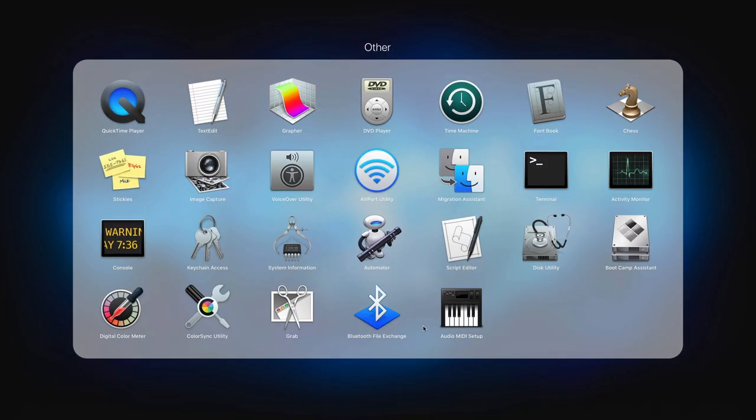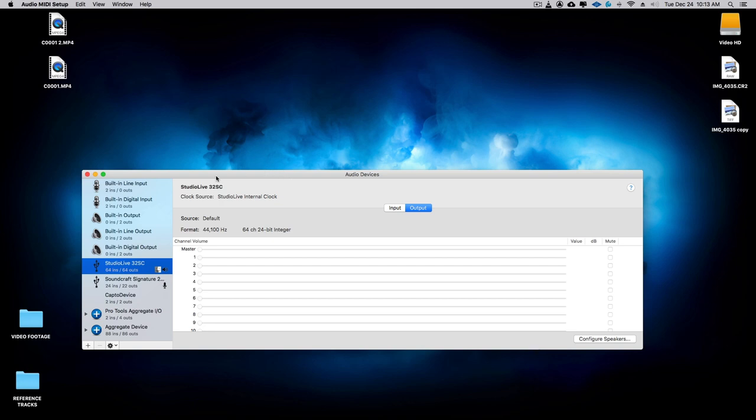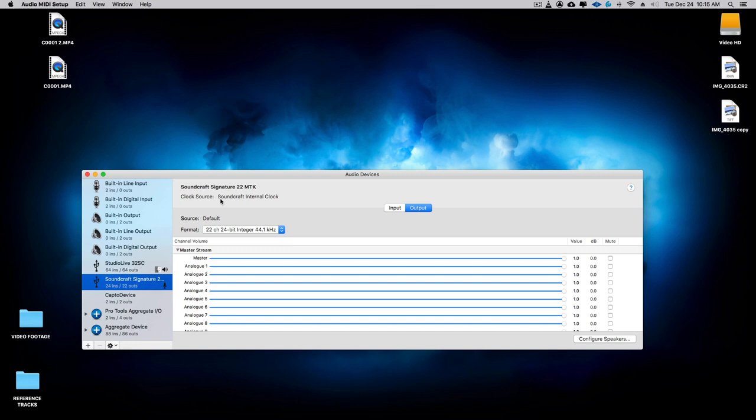We're going to go into Other and click on Audio MIDI Setup — that's where you'll find your audio devices. Once you connect your Soundcraft Signature console via USB cable to your computer, it'll show up under your audio devices inside Audio MIDI Setup. Right here you can see we have Soundcraft Signature 22 Multitrack.